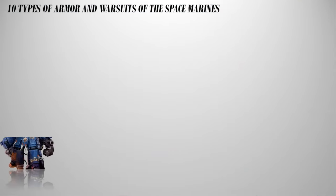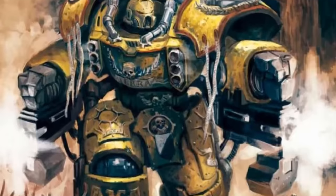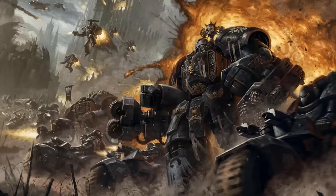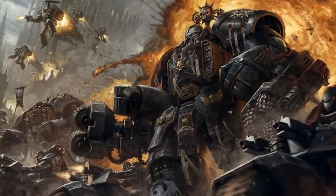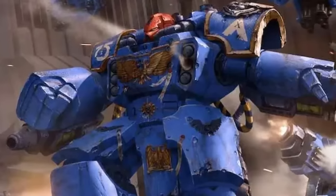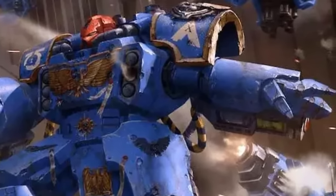Number 4: The Centurion Warsuit. Imagine being clad in power armor, and then putting on another larger power armor over the pre-existing power armor. These suits feature thick ablative plates of ceramite providing exceptional protection against all but the most powerful weapons. Centurions are specialist weapons deployed as line breakers, prioritizing durability over speed. The armor does not interfere with the Space Marine's black carapace and does not require surgical implantation like dreadnoughts. Space Marines undergo extensive training to pilot Centurion suits, particularly in managing the enormous recoil and complexities of using siege drills or heavy weaponry.